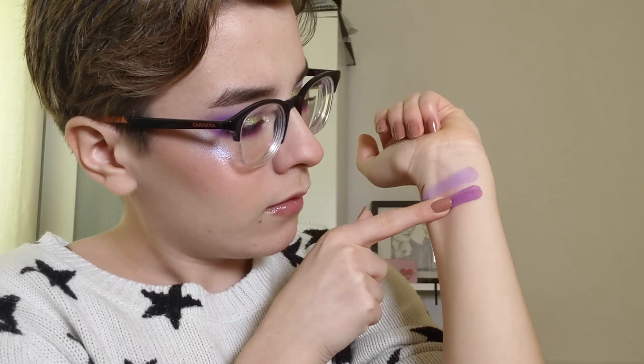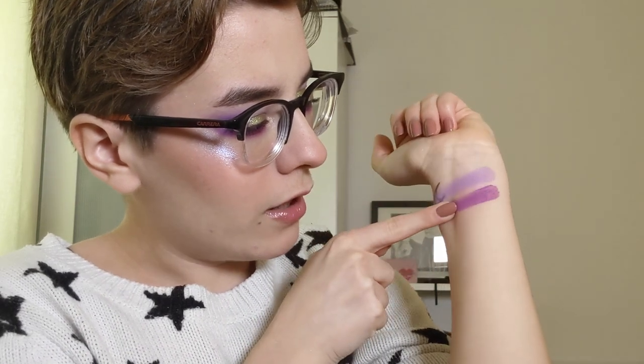I'm gonna go row by row. I do not have any eye primer on my arm, it is just my bare arm. The first shade I'm swatching is called Soiree - a very beautiful lavender purple, more of a cool toned lavender. Next shade is Mardi Gras which is a more warm toned purple. Very nice.